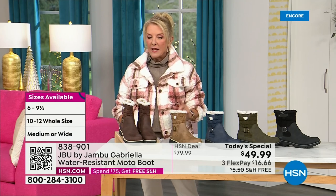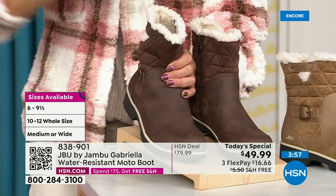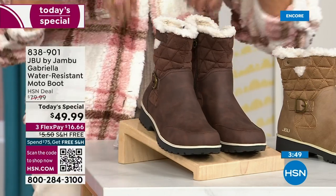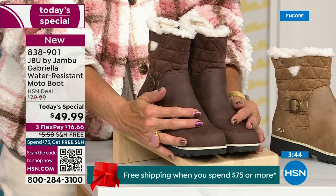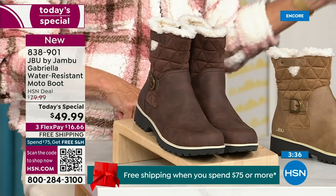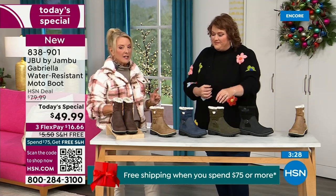Here are the sizing — you have your choice of medium and wide circumference. That's a first. We sell a lot of boots here at HSN and we have never given you an option for circumference on top. If you have a more athletic calf, go for that wide. Then we have medium and wide on the footbed. Your size starts at six, then six and a half through ten in whole half sizes, then we added size 11 and size 12. And the brown, the olive, and the navy are 100% exclusive to us.